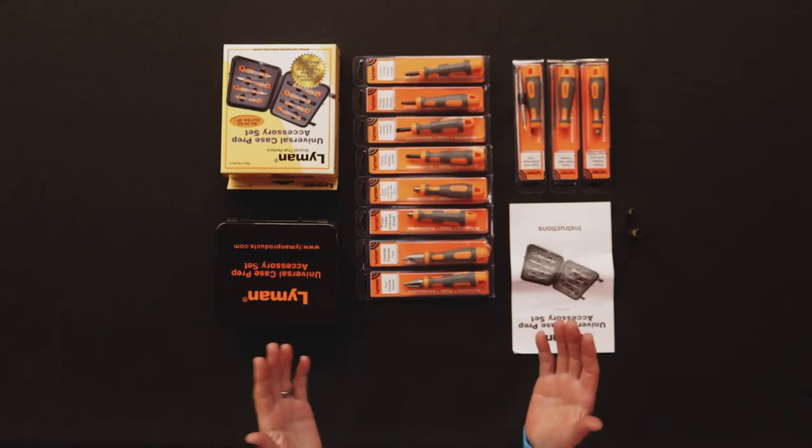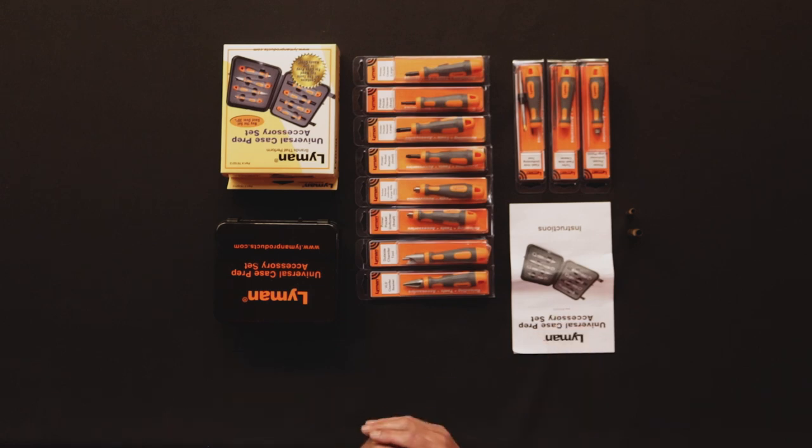Many of Lyman's products are now available from Shooting Stuff at our store in Centurion or online at shootingstuff.co.za, and these are great presents, great gifts ready to enhance your reloading experience.